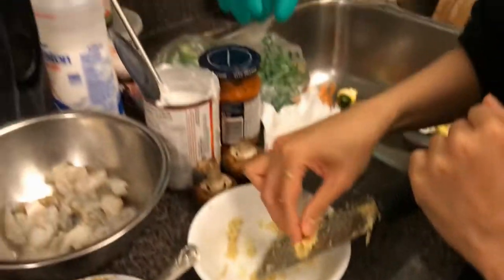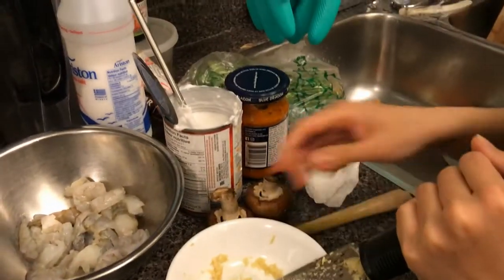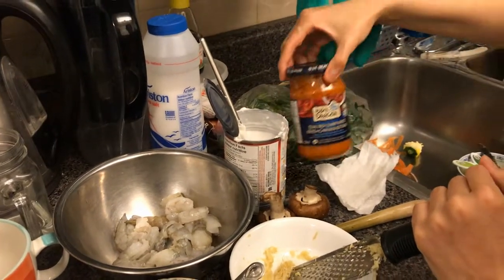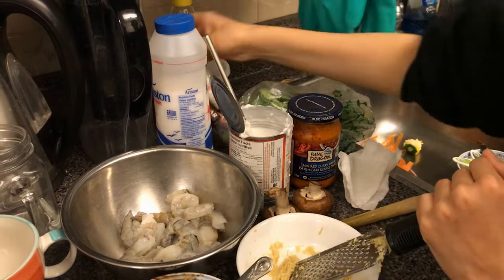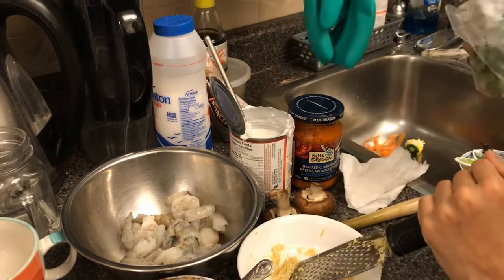In the soup we have grated ginger, mushrooms, lemongrass, shrimp, coconut milk, Thai red curry paste, salt, brown sugar, chicken stock, fish sauce, and some cilantro.